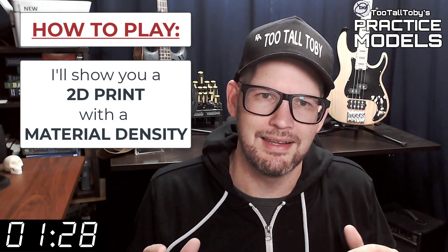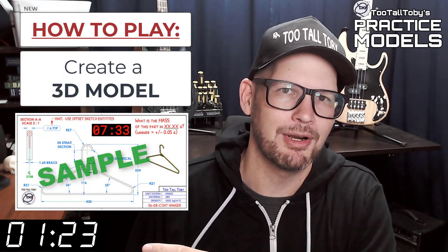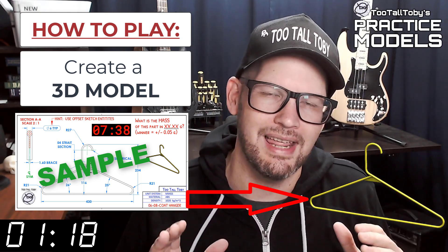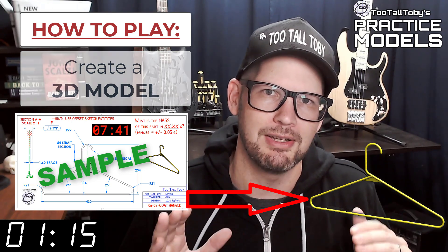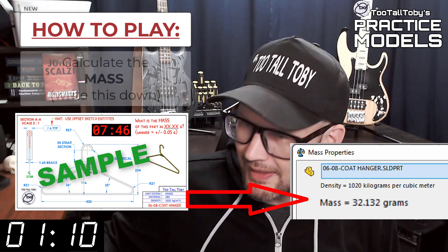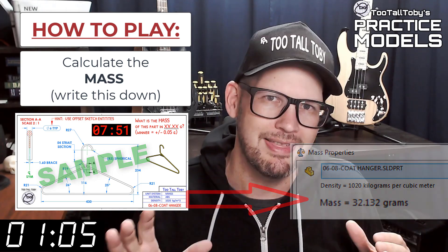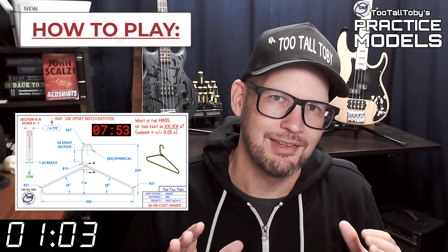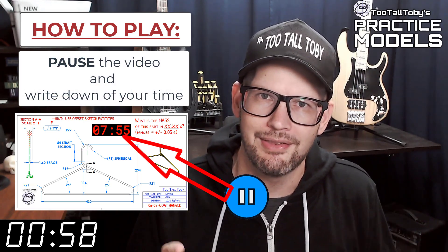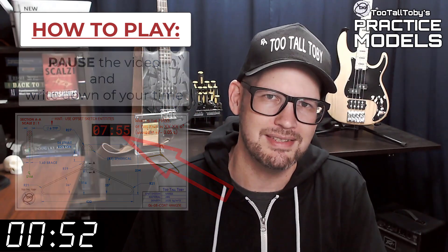Now that you've got those materials ready to go, you're pretty much ready to complete this challenge. When this timer goes to zero you're going to begin creating your 3D model. Once you get done creating that 3D model, you're going to go into your mass properties tool and determine what is the mass of this part. Write that value down on a scrap of paper or do a copy-paste into Notepad, then pause the video. You'll notice that on the 2D print there's a little timer — take note of what that time is. That's your time; that's how quickly you completed this challenge.